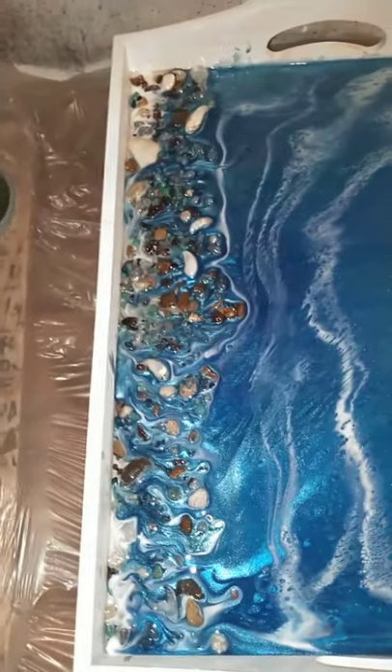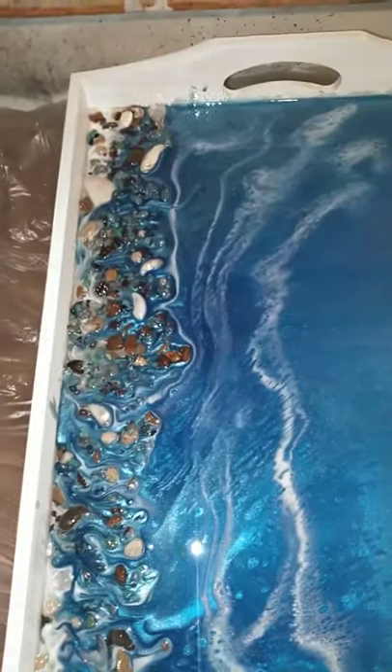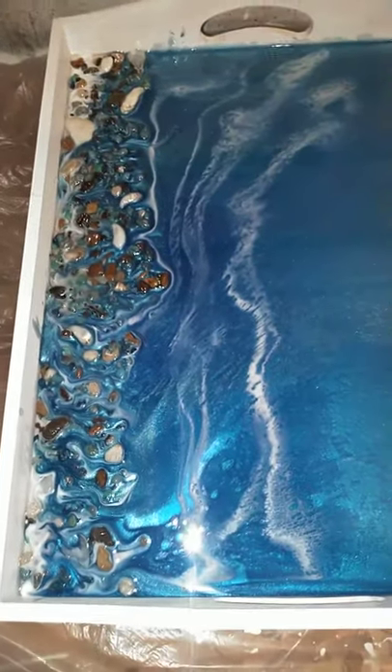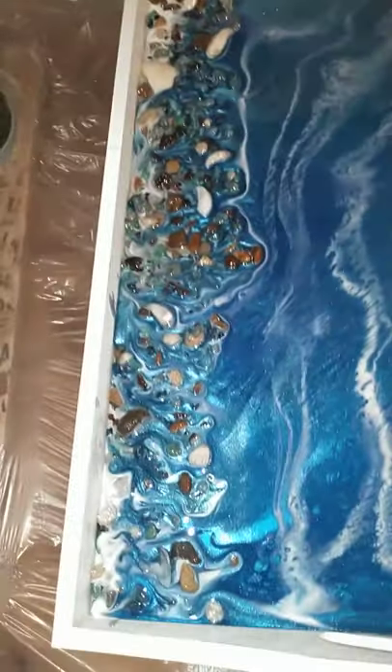Finishing up in the shop with the initial color pour for this serving tray. My wife suggested using the serving tray with an oceanfront or shore scene, and I like how it's turning out.